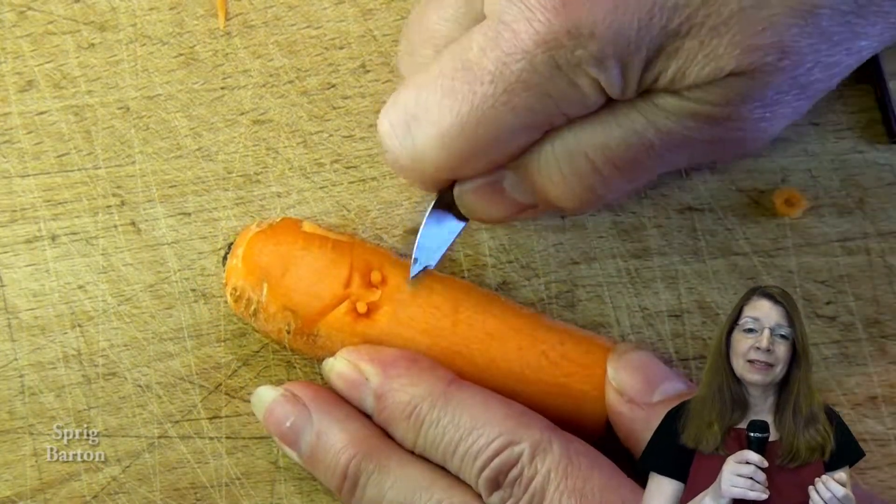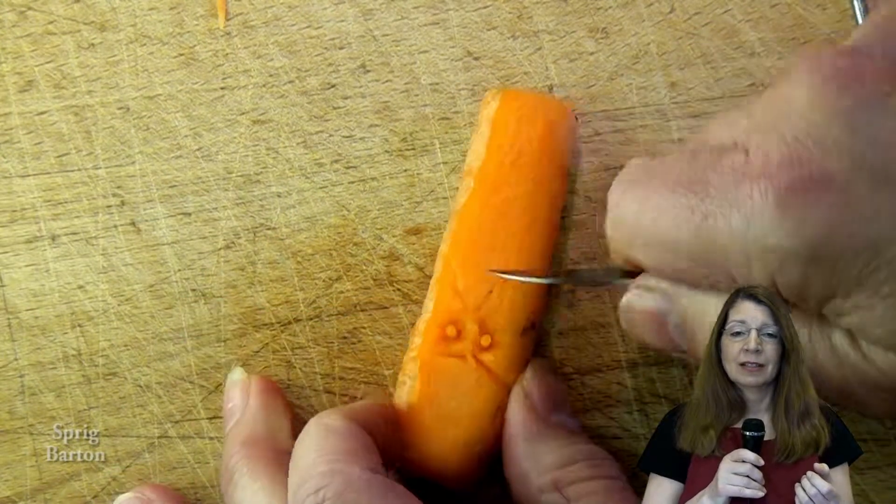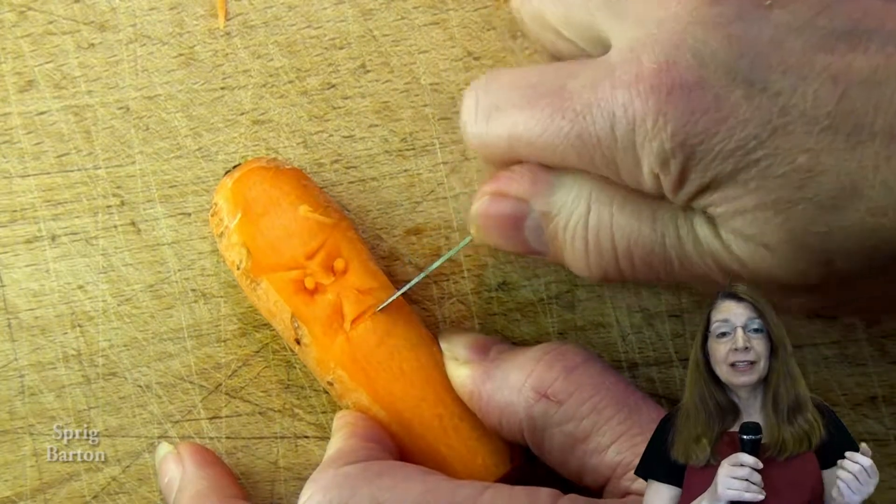And there's some eyebrows. Just watch how easy it is. Try to shape out the nose there. Just look at your face and do it.